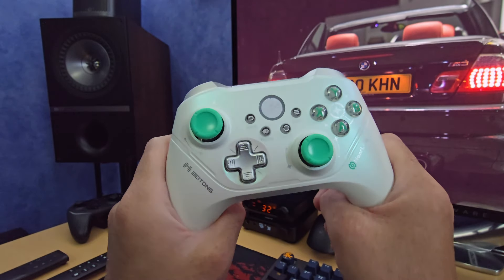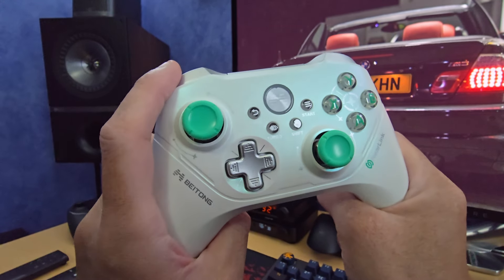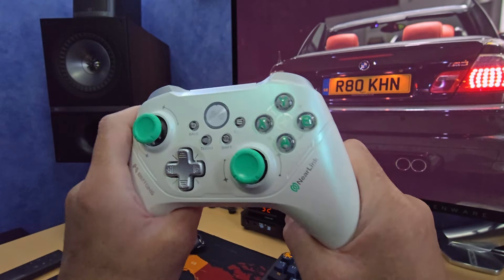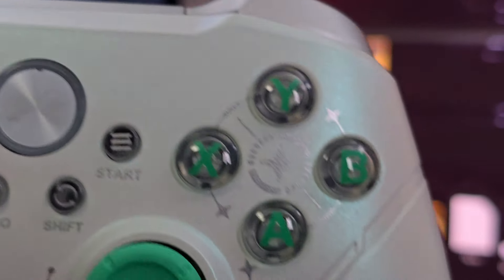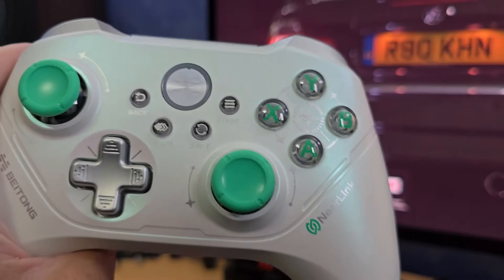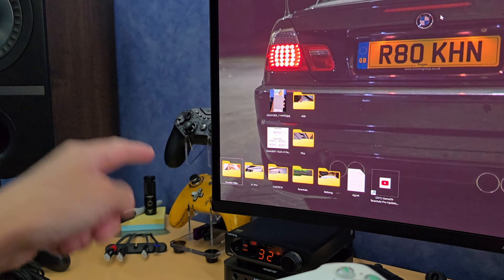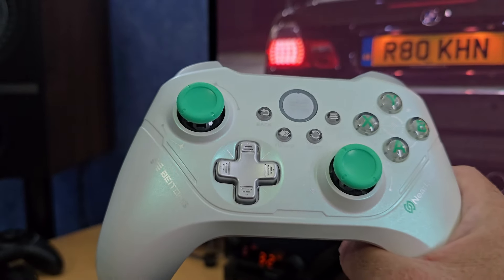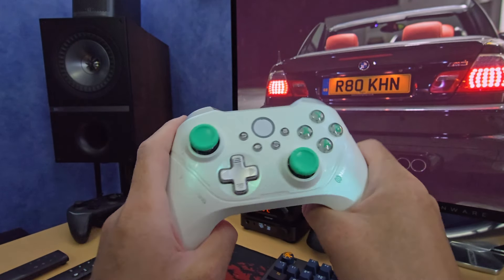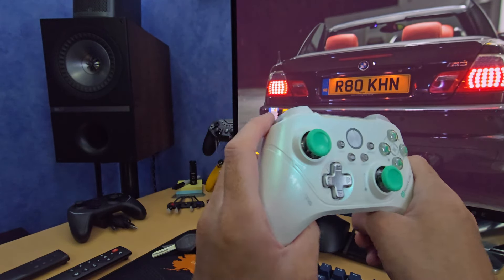The pearlescent finish on the top fascia plays nicely with the light — I like that a lot. I also like the aesthetics: the green caps on the sticks, the way the home button shimmers, and the translucency of the ABXY buttons. Those buttons are not RGB but they still look cool — it's sort of like a tint, very similar to what GameSir does on their sticks. I've also got reviews of the GameSir sticks and the PB Tails Crush Defender, and I'll put both review links in the description below.